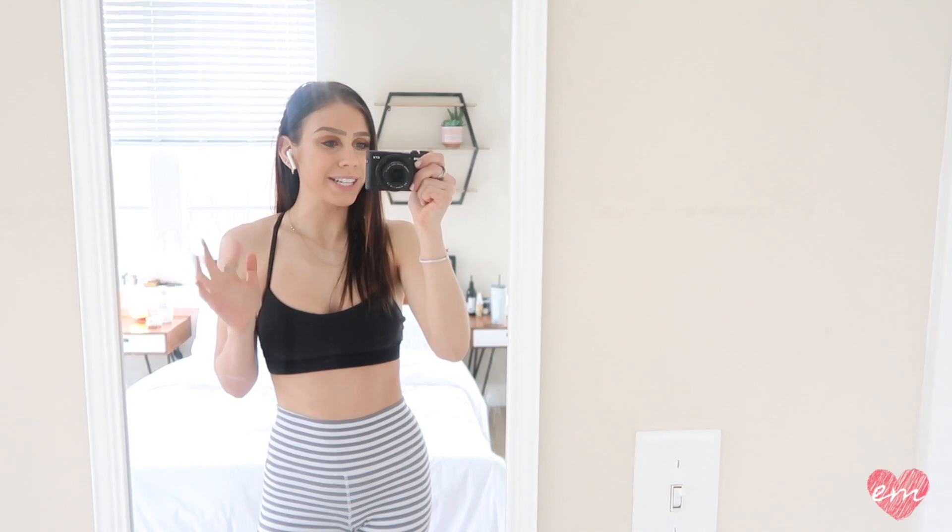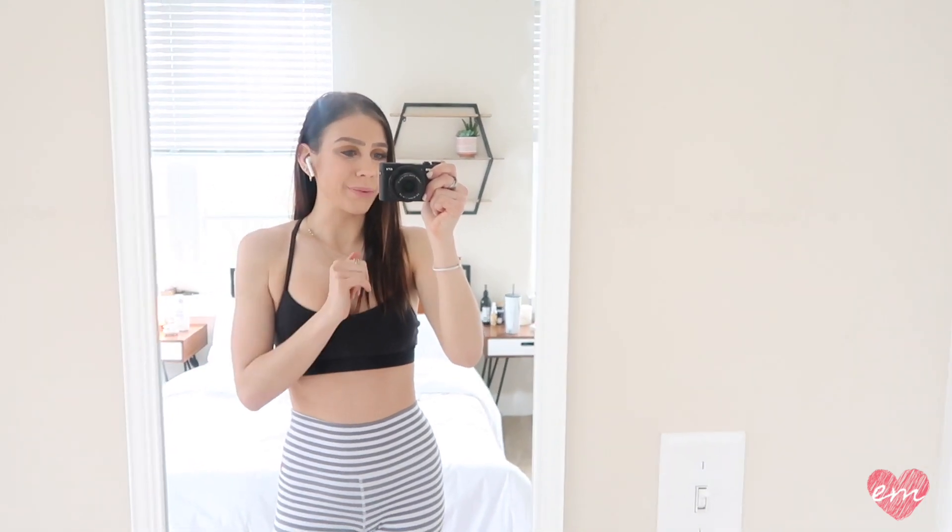Anyways, let's just get right into it. If you guys haven't done so already, please feel free to like and subscribe, and let's get into the workout.